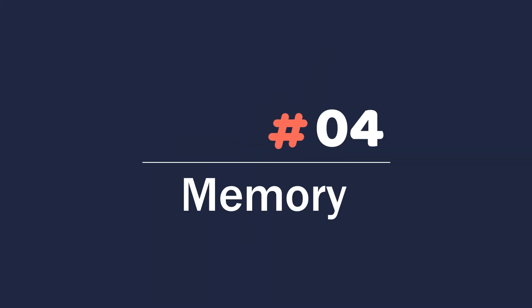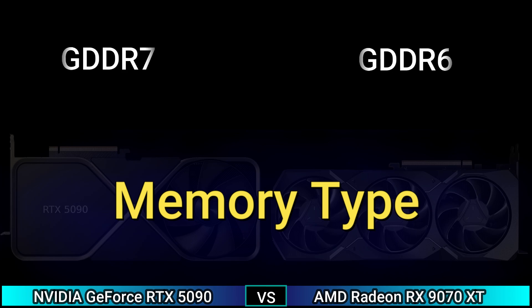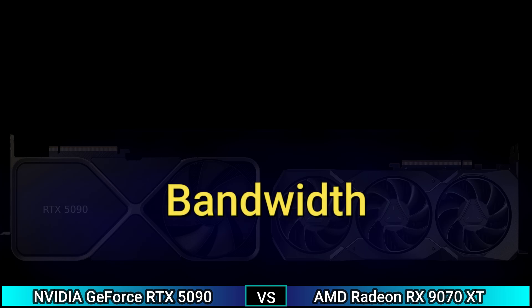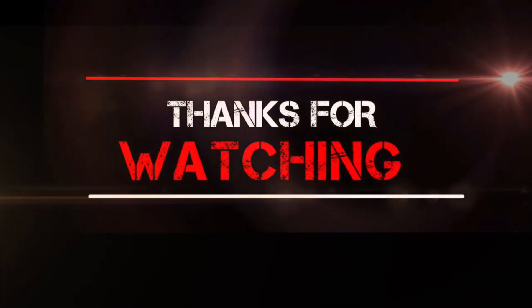Memory: memory size 32 GB and 16 GB, memory type GDDR7 and GDDR6, memory bus 512-bit and 256-bit, bandwidth 1.52 TB/s and 624.1 GB/s. Thanks for watching.